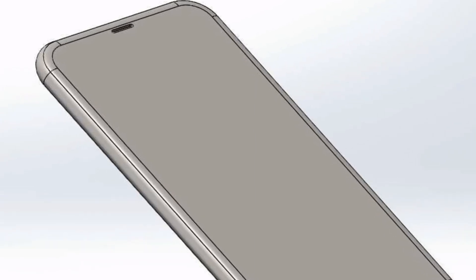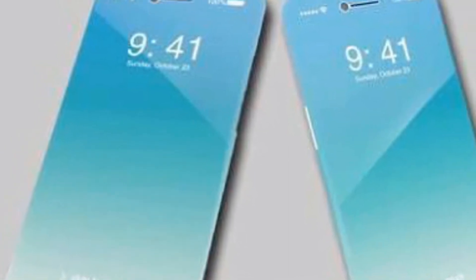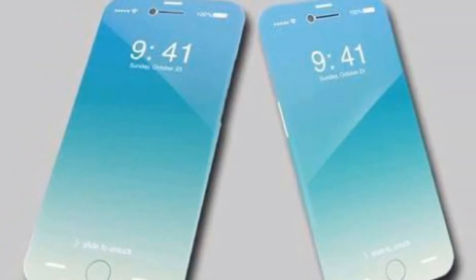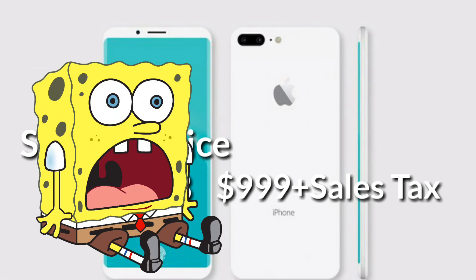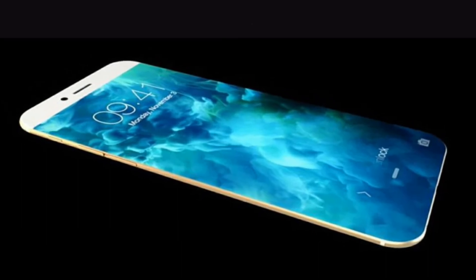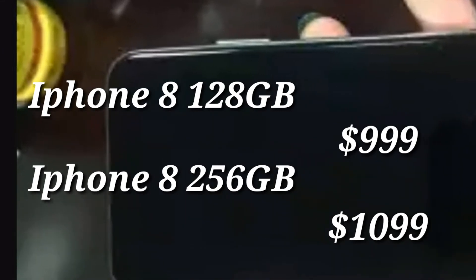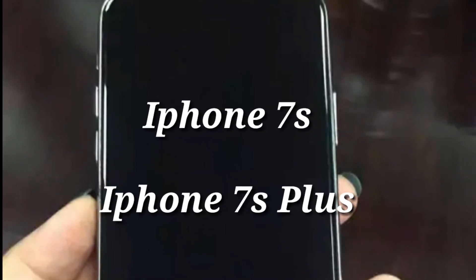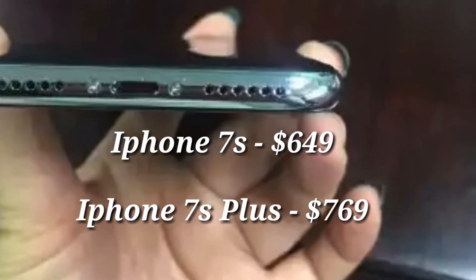In my previous video, I spoke about the Goldman Sachs report to Business Insider regarding iPhone 8. According to Goldman Sachs, the starting price of iPhone 8 will be $999, and adding in the sales tax it will easily cross $1,000, and most importantly there will be no 64GB option. iPhone 8 will come out in 128GB and 256GB variants, priced at $999 and $1,099 respectively. iPhone 7s and iPhone 7s Plus, which are incremental updates of iPhone 7, are expected to be unveiled along with iPhone 8. iPhone 7s will cost $649 whereas 7s Plus will be priced at $769.